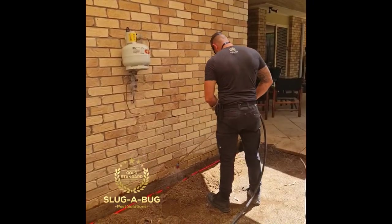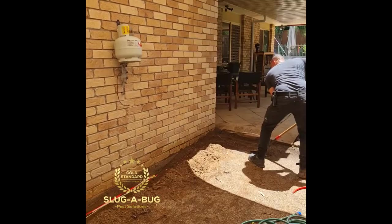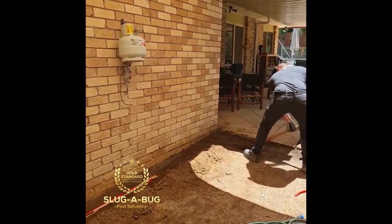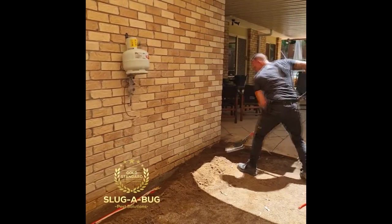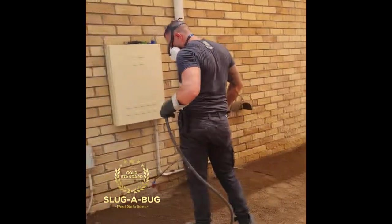The next step is to fill the trench in. Make sure you're always wearing your PPE and always following the directions on the label of the chemical you're using. This will ensure you get maximum protection out of your termite in-zone treatment.